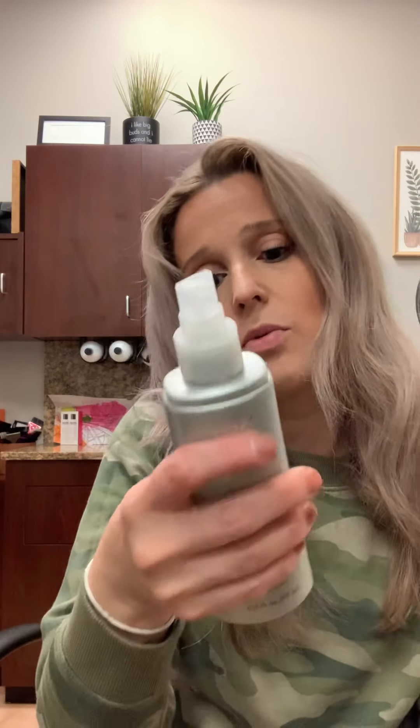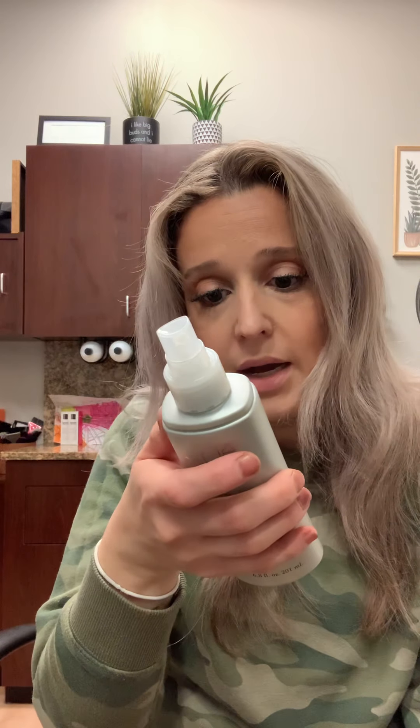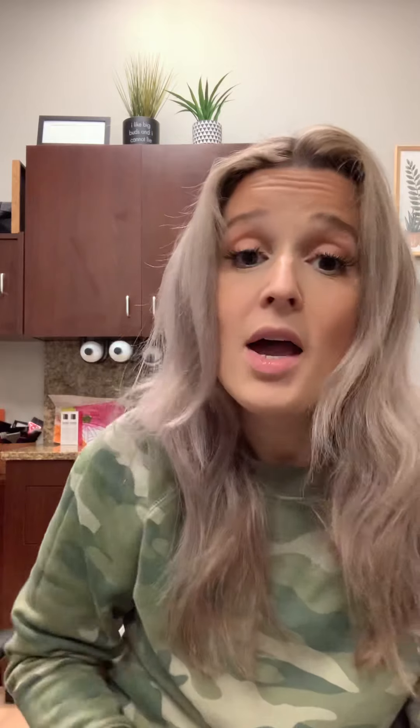This one helps protect your hair from UV rays and pollution. This one is a thermal protector that protects up to a pretty high heat and actually helps your hair dry about 50% quicker, which cuts half the time out. You don't need to use both at once — pick one or the other. Whatever heat protector you choose, we're not trying to cook our hair, we're trying to have pretty hair.